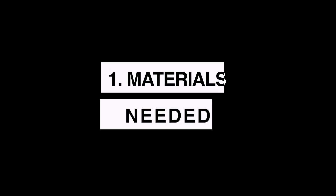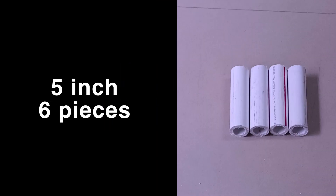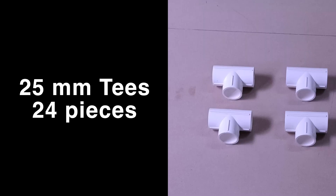Here's the list of all the materials required to build the NFT system. These are all 1-inch PVC pipes and they will easily bear the load of the system. The materials needed are easily available near your hardware store. I will share the list in the description in an Excel file. Now we will start building the entire stand.